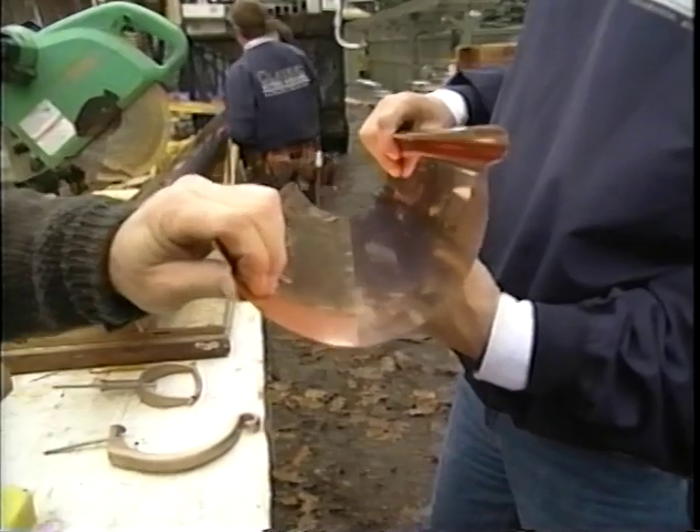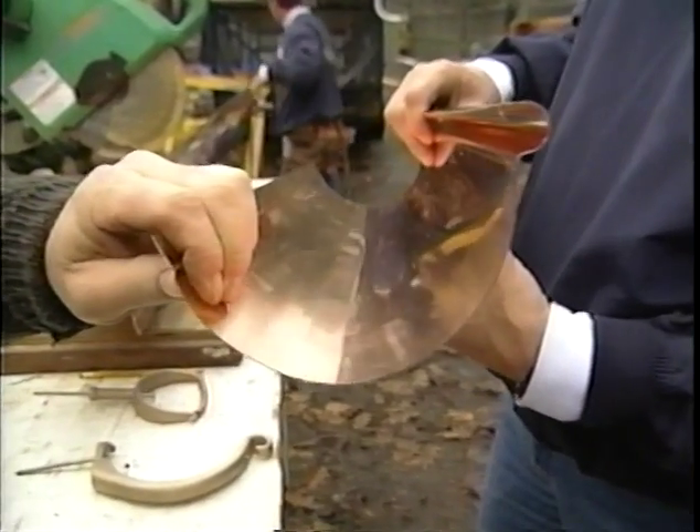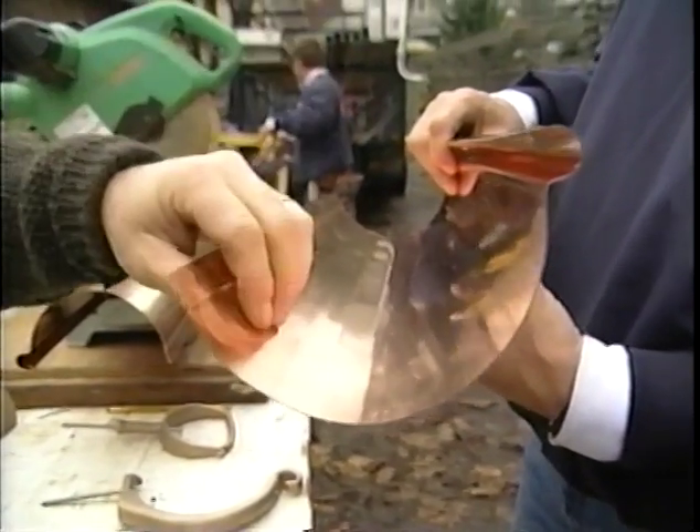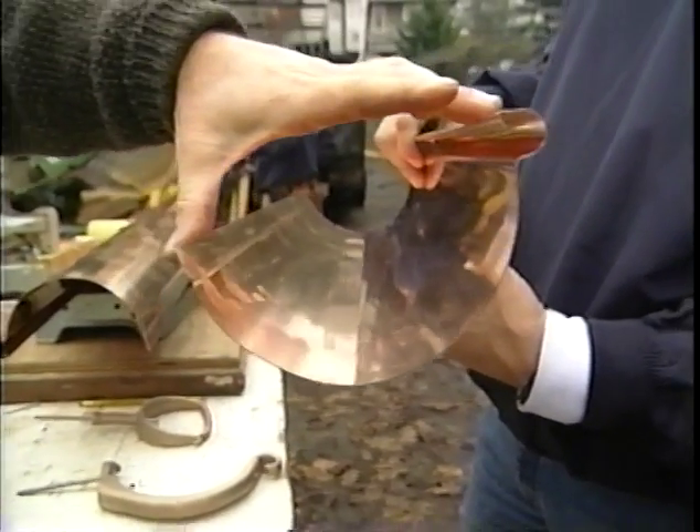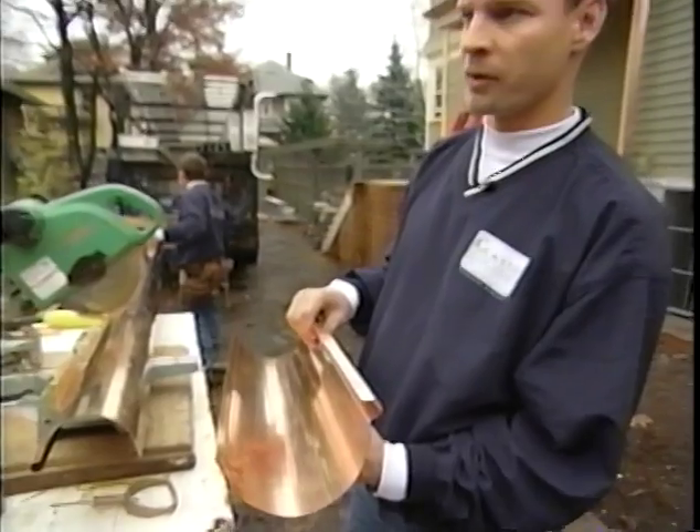The copper gutter seems very heavy and it is — heavier and also harder than standard gutters. It's also wider, with the same capacity, and it's easier to capture the water off the roof.